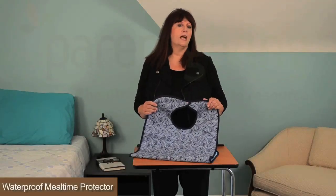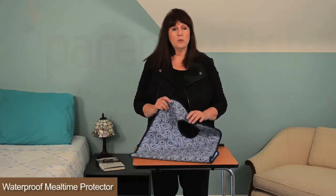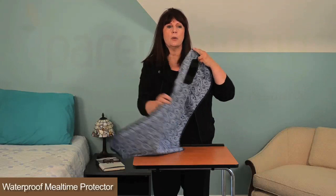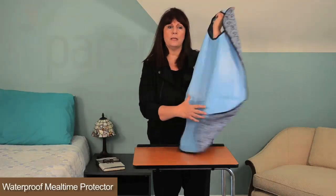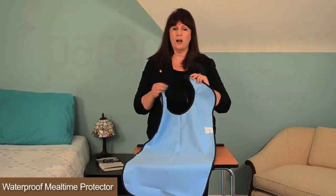The waterproof mealtime protector is an adult bib that provides dignified clothing protection. The attractively patterned 100% brushed cotton front with full-size permeable backing protects against spills, and the snap closure and back makes the protector easy to put on and take off.